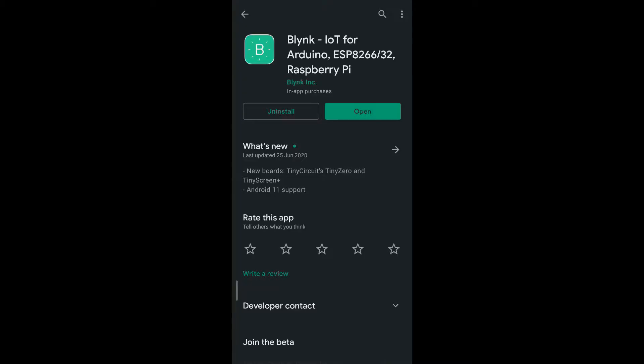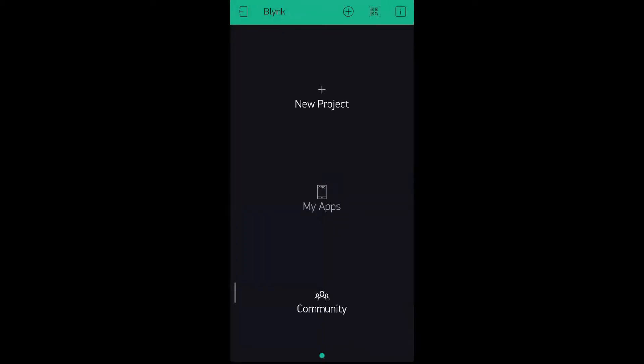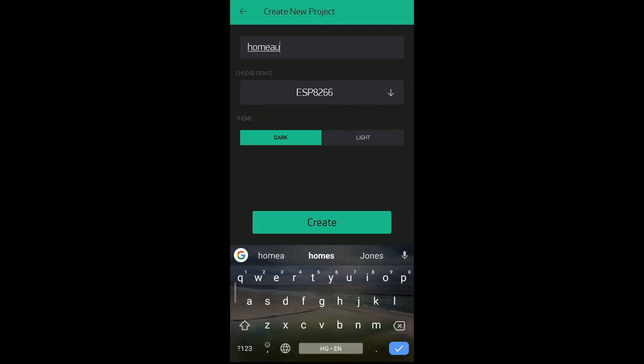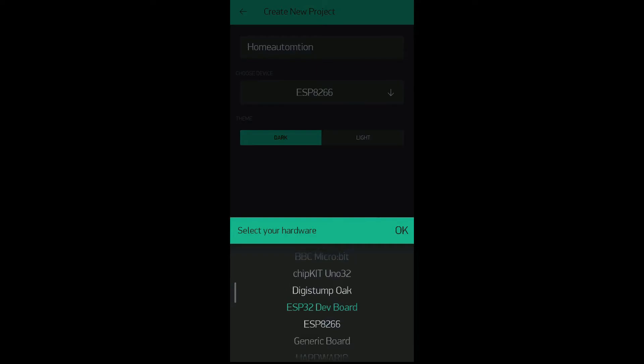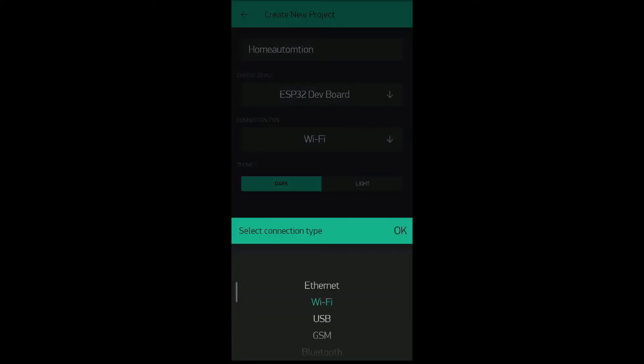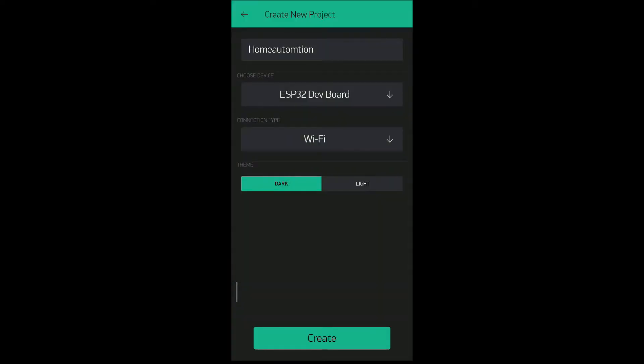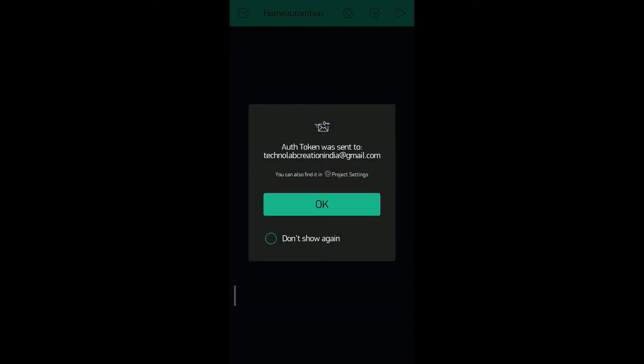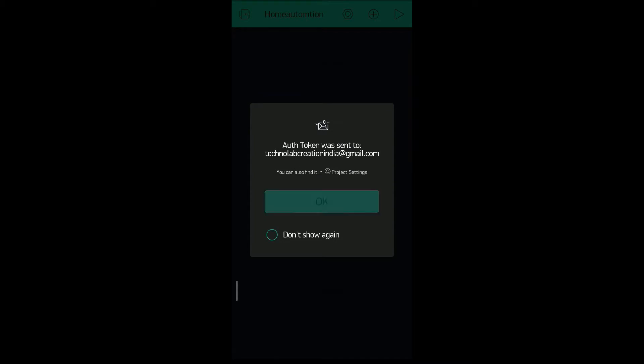Open the Blynk app. Click on new project and give it any name — I am giving it 'home automation'. Select board ESP32 development board, and connection type is Wi-Fi. Click OK. Now, an authentication token will be sent to your email ID, which we will require at the time of coding.